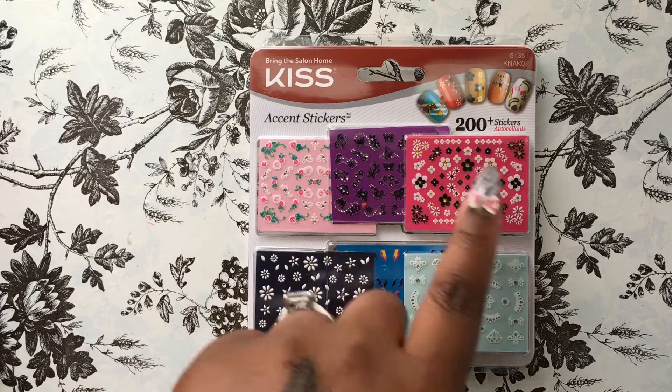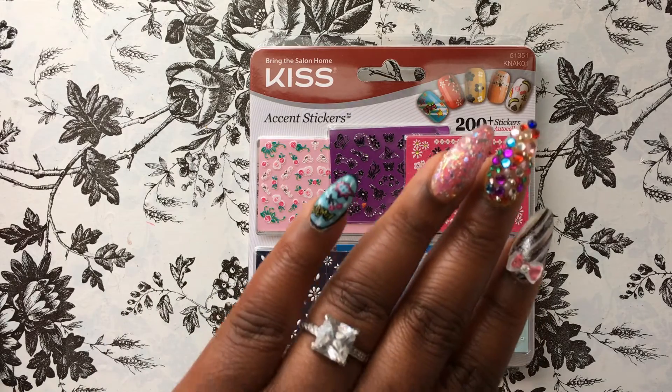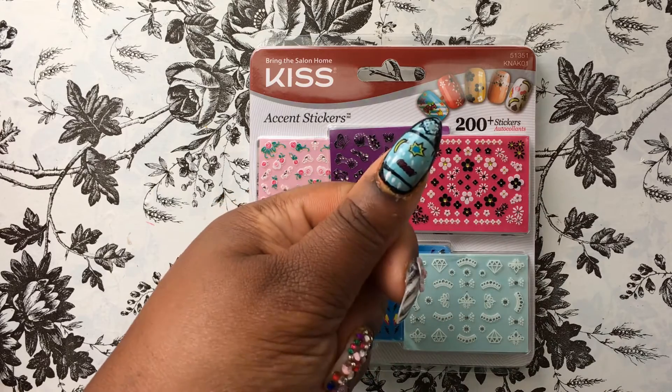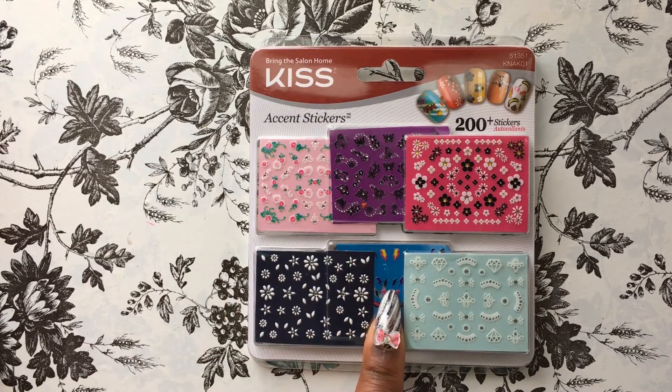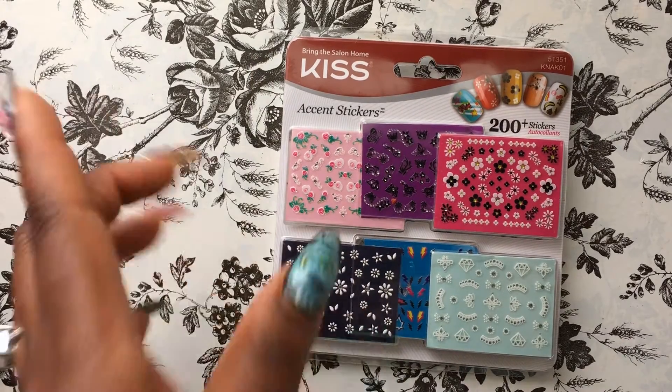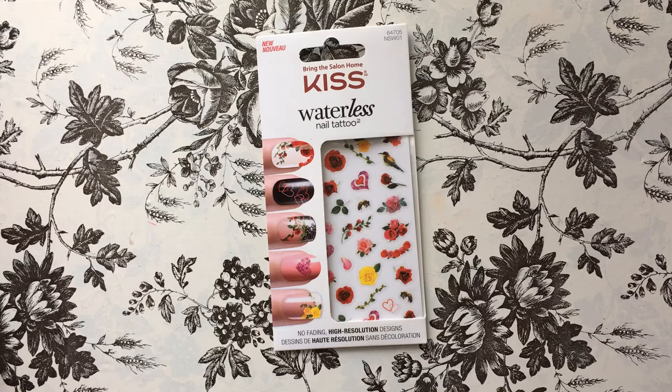I picked up some Kiss accent stickers and I really love these. I'm actually wearing some of them on my nails right now — I've already used the middle one. These are just so freaking adorable and cute, so I went ahead and grabbed those.